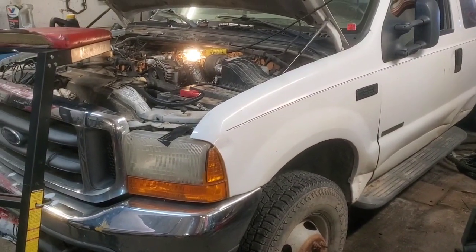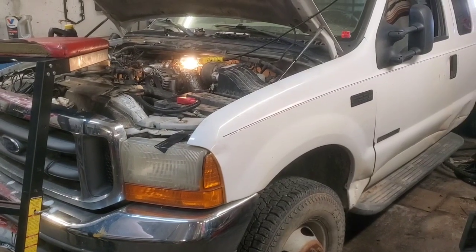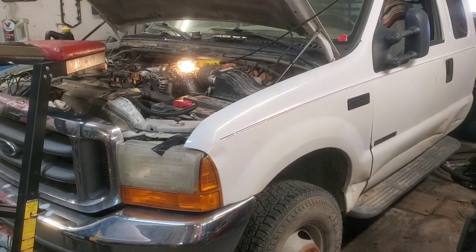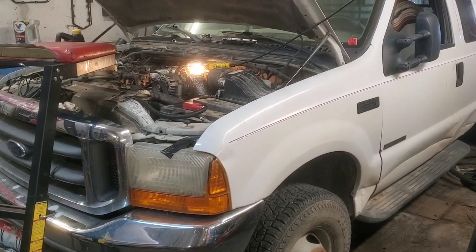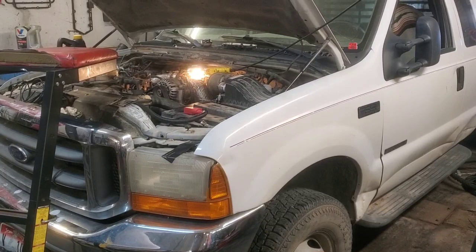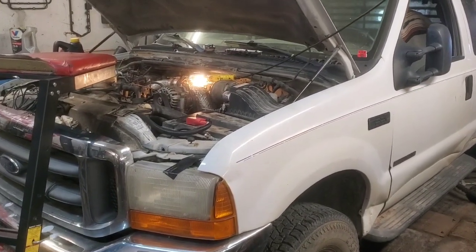Welcome back, folks. This is a follow-up video on this pickup. We just did a video where we showed you how to hook up and deadhead the pump, do an air leak test for the injectors, and all that. Now we're getting the high-pressure oil pump replaced.